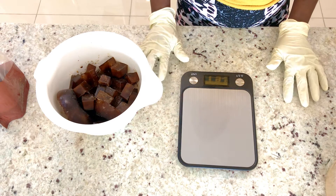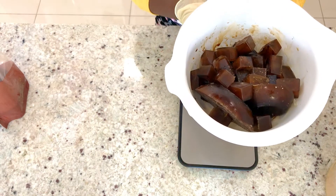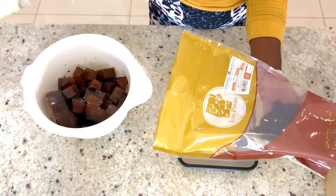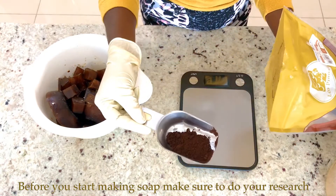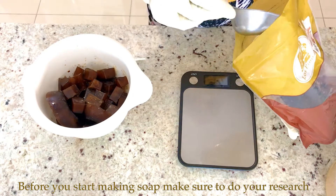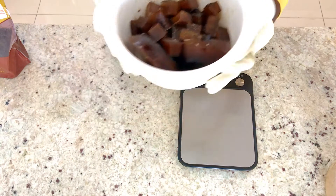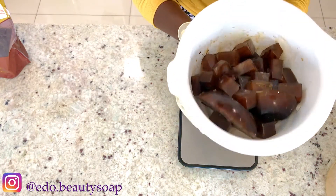Hello everyone, today we are making a coffee soap. This is my coffee ice that has already frozen. When you're making a coffee soap, make sure that you blend your coffee. This is how mine looks. Make sure that you blend the coffee and make it just the way you make your coffee to drink, but make sure that you're using distilled water. I make it into a coffee and freeze it.